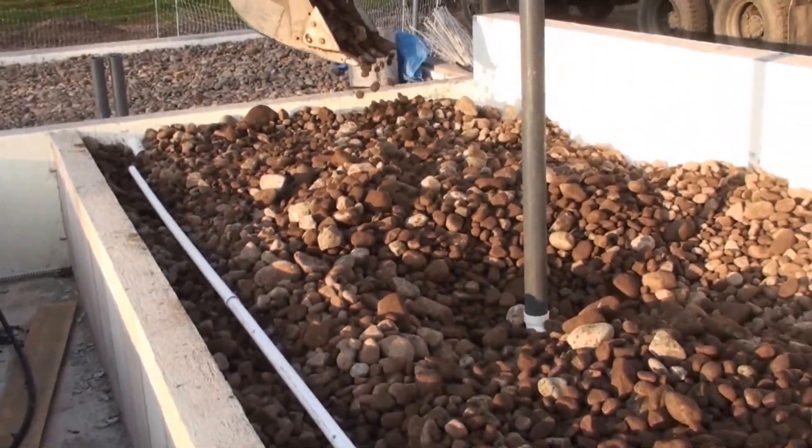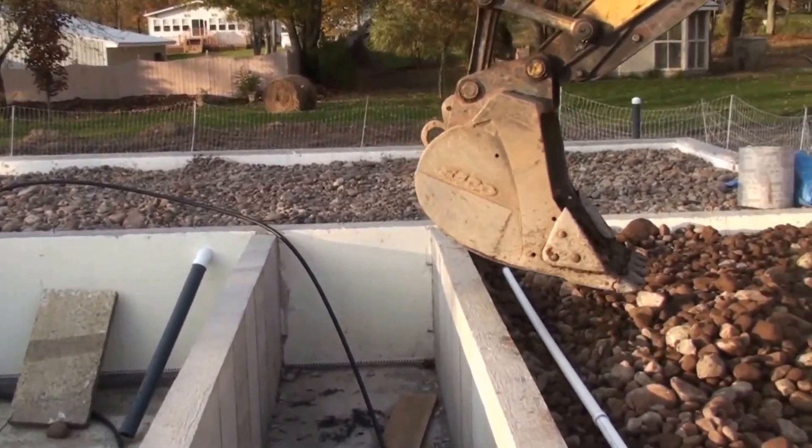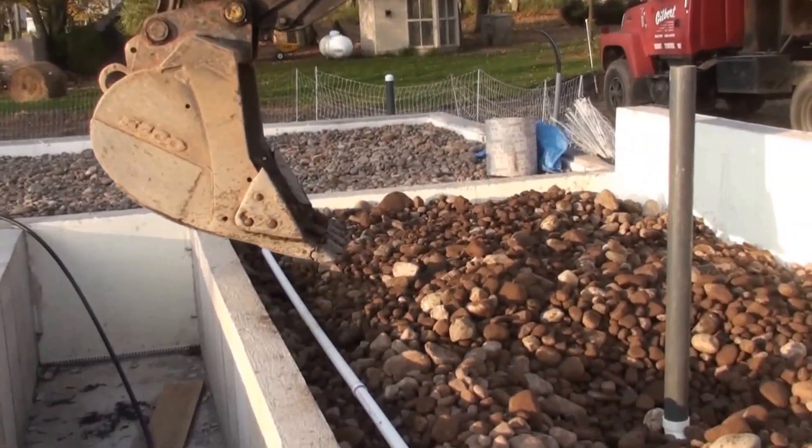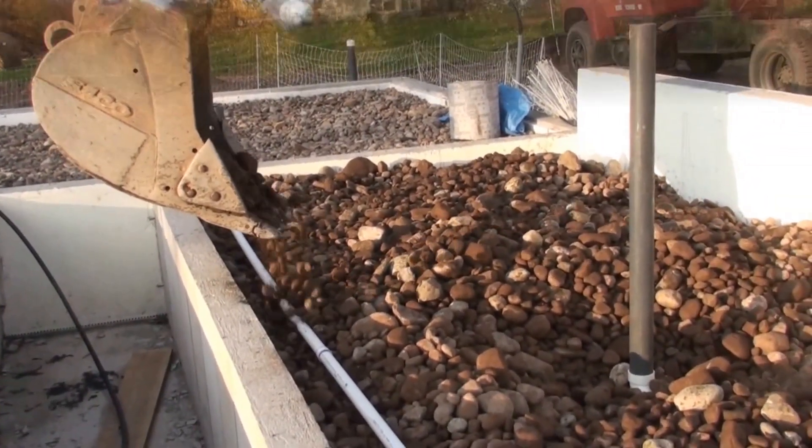So that's it so far. As you can see, we've got the stone up quite a ways over there in the chicken coop area. We will be progressing as time goes on. Take care, bye-bye.